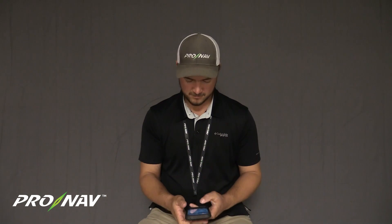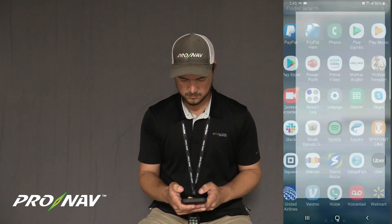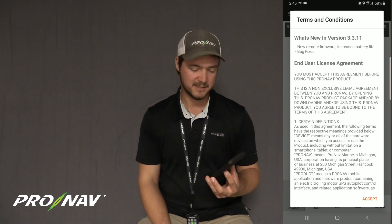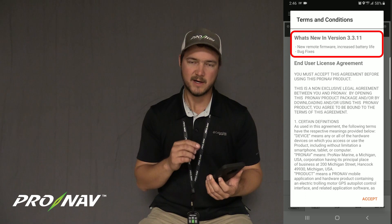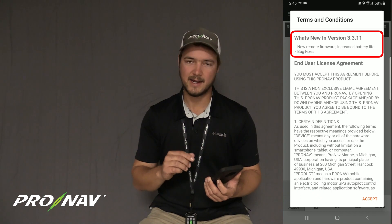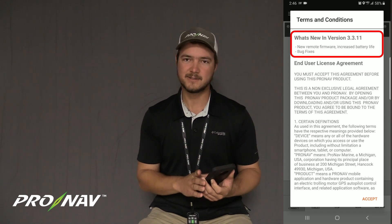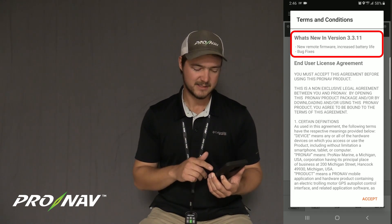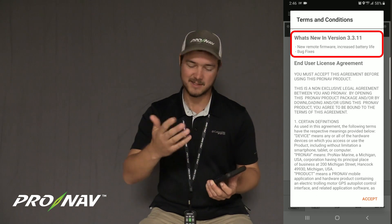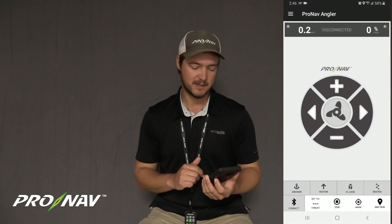To begin the firmware update, I'm going to open up the ProNab app. The way that you know you've got the latest app is by looking at the terms and conditions agreement that pops up the first time you open it. As long as you have version 3.3.5 on iOS or later, or 3.3.11 on Android or later, you're going to have this new remote firmware in that app. I'll hit accept on that user agreement — you can see underneath 'What's New' it says 'new remote firmware, increasing battery life,' which is another indication that we've got the latest app.